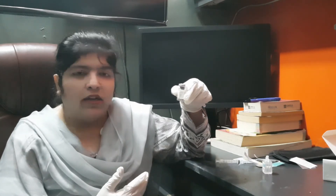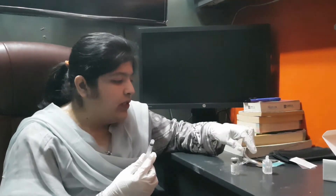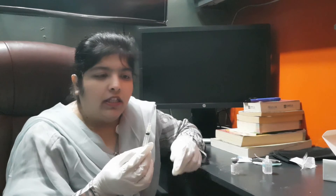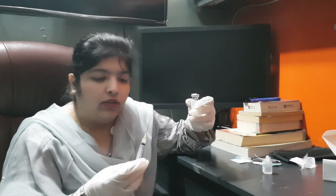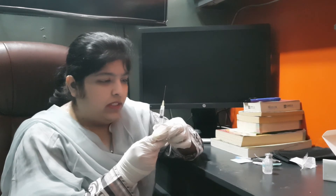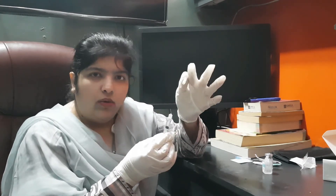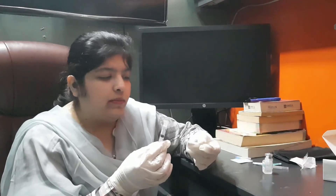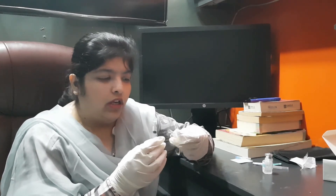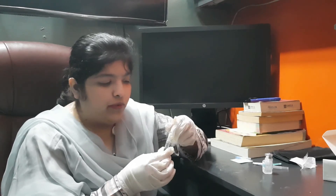Now for preparation: attach a 3cc syringe and fill it with 1cc of the solution. After filling the syringe, switch to a 20-gauge needle to draw, then replace it with a 26-gauge needle for injection. The 26-gauge needle is smaller, making the injection less painful and suitable for subcutaneous use. Remove air bubbles before injecting.